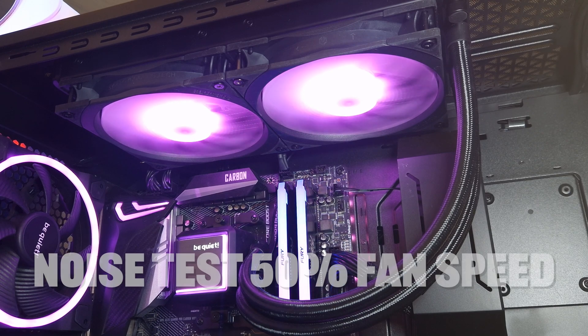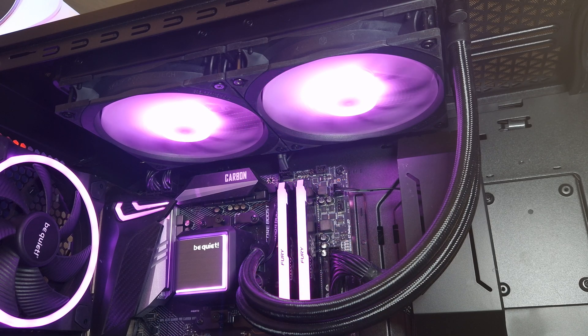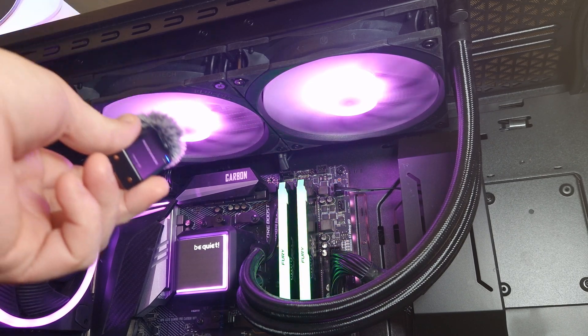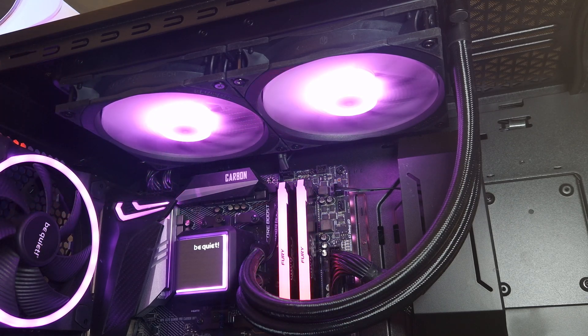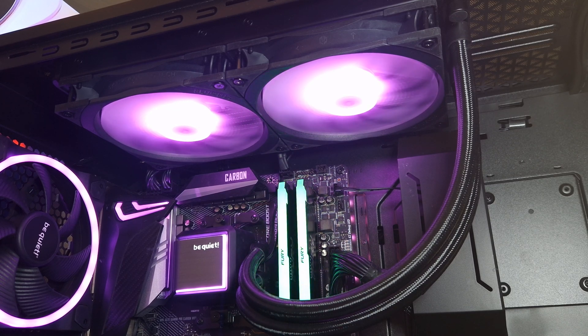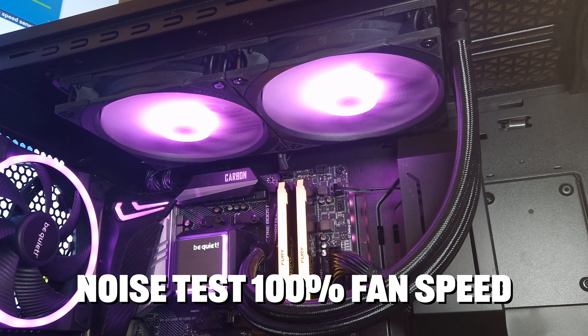So this is the Fluctus 140 ARGB fan. What I'm going to do is put the mic up towards the fan and pull it away from a distance so you can get the general idea of how it sounds going from up close to a certain distance. This is 50 percent fan speed - very quiet at 50 percent fan speed.